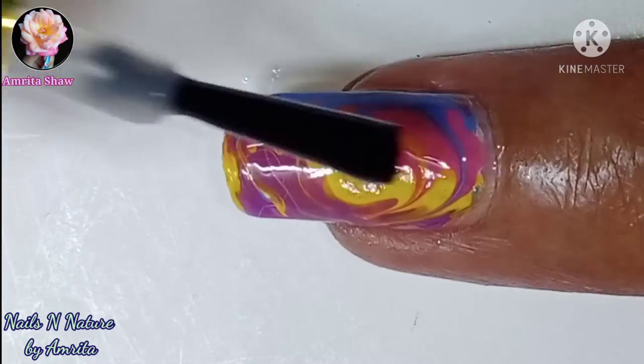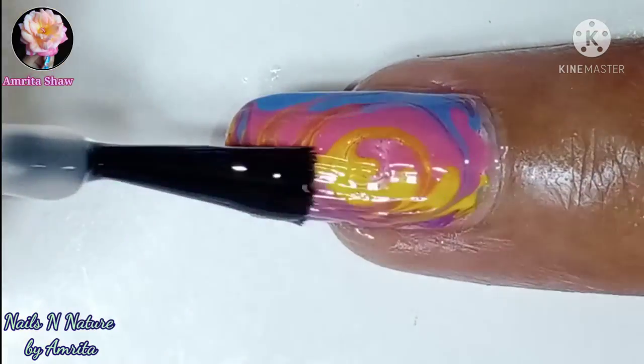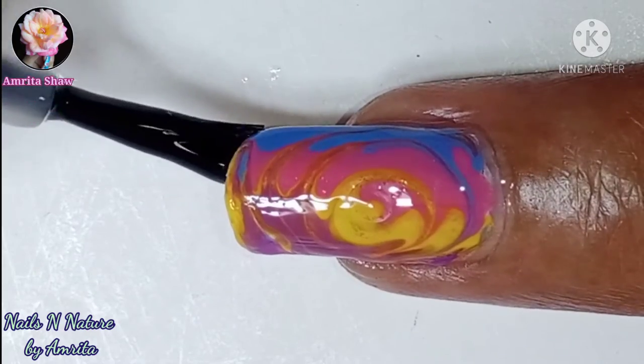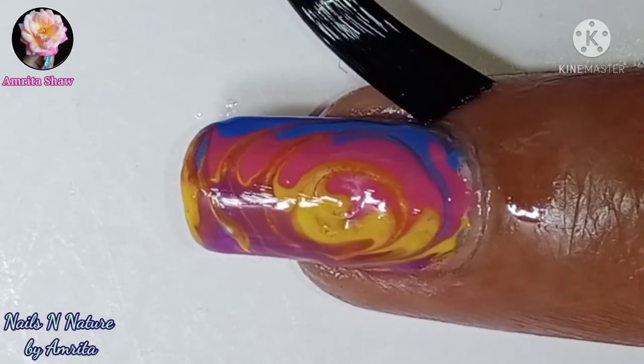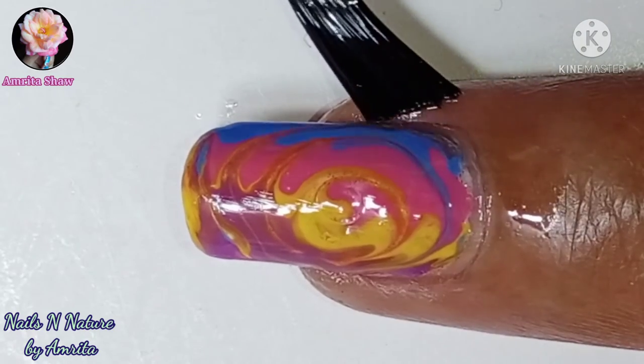Finally, when the design is completely dry, apply a layer of glossy top coat and remember to cap the edges of the nail to seal in the design, and your colorful and easy Holi nail art design is done. I also added a little nail oil around my cuticle as I had used some nail polish remover all around, and then massage it well.